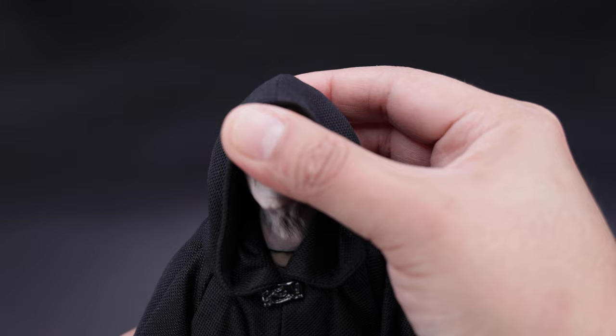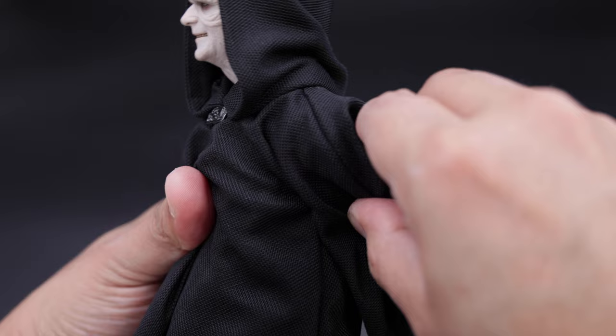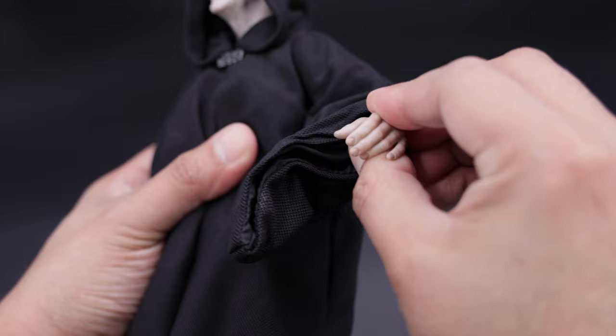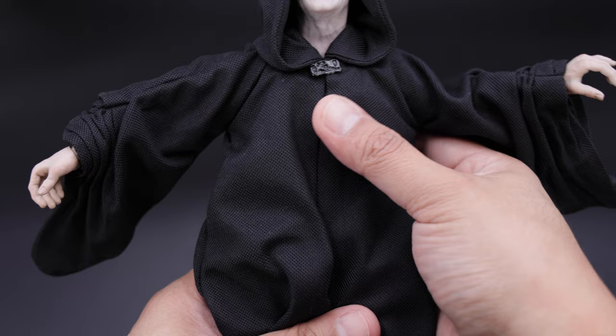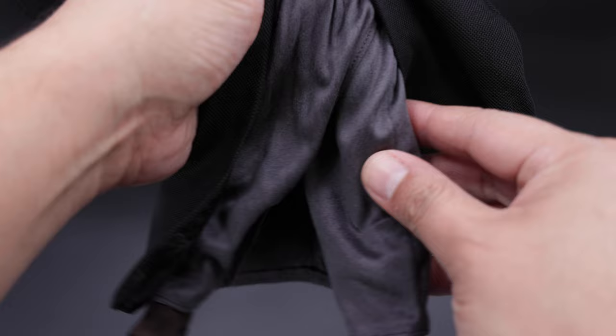For the articulation: you can move the head up this much, down this much, and to the sides. For the arm, you can lift it about this much, move it forward about this much, and back about this much — not bad. Then you can bend the elbow around this much, and of course you have the classic peg articulation on the hand. Moving on to the torso, we have a little bit of swivel and a little bit of ab crunch, so really not that much — but you don't need it for Palpatine.